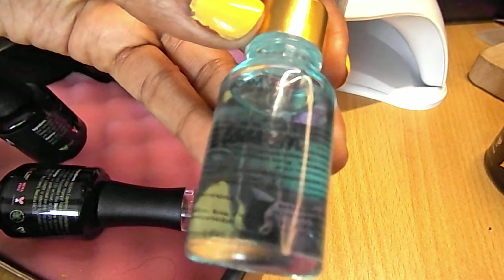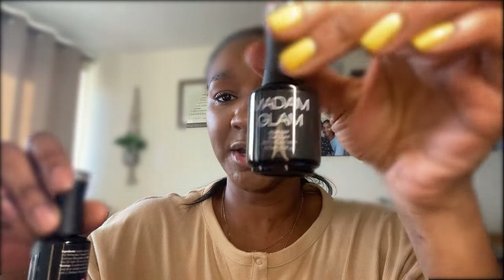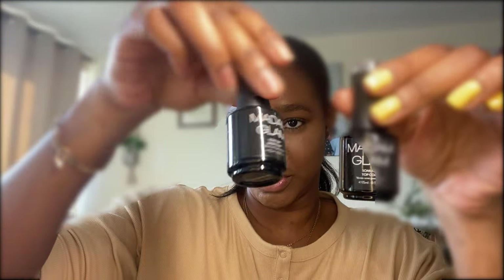I also got a Blossom nail and cuticle oil treatment. They also gave me a top coat and a base coat - you put the base coat on first and cure it with the UV lamp, then put your color on, then the top coat. What I really like about Madame Glam and why I decided to partner with them is because they raise funds for the breast cancer foundation.